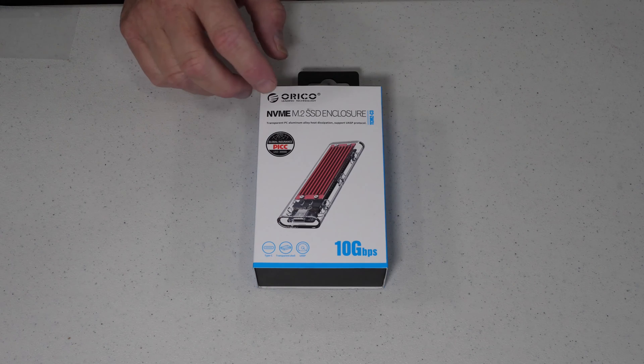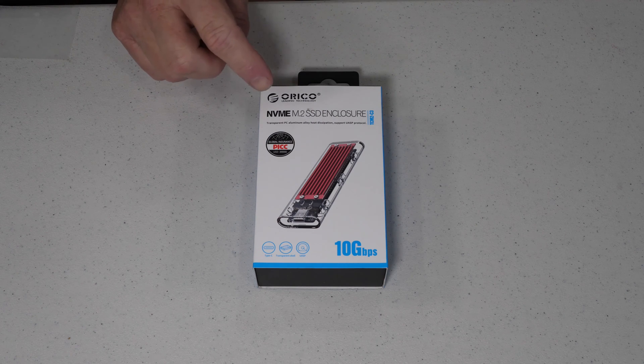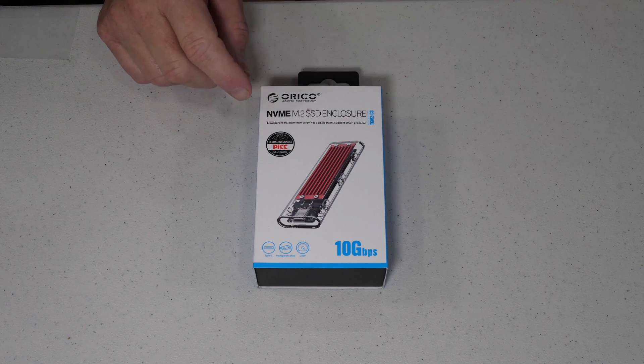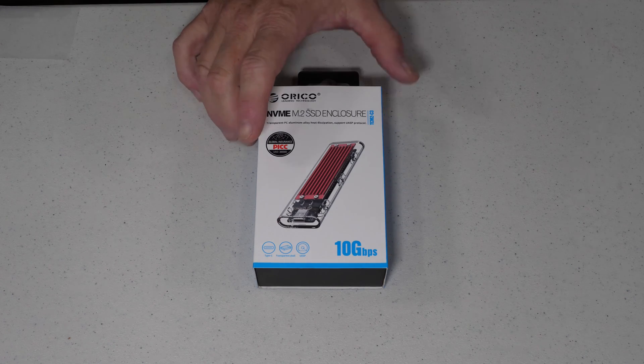Today I want to do a quick review on a product that's actually a first for me. We've done a lot of USB enclosures, even multiple M.2 to SATA enclosures, but this is actually the first that supports NVMe that I have tested. So I'm anxious to get this thing together, find out how it's going to work. We'll run it through some performance testing and see how it all ends up. So let's get started with putting this together.